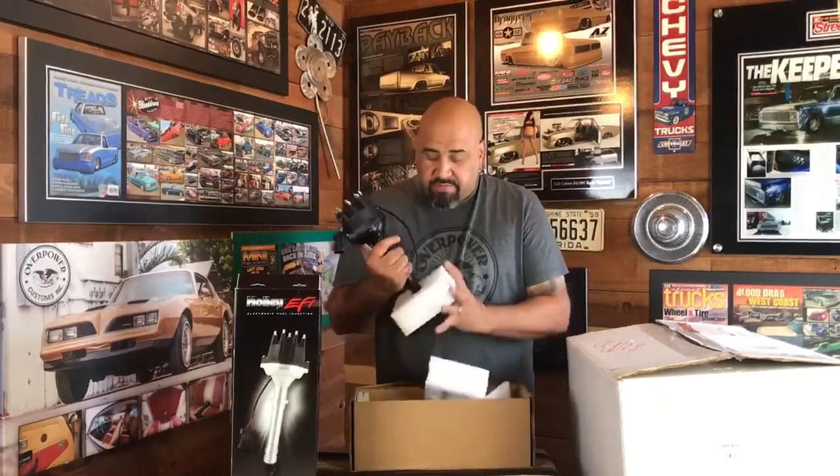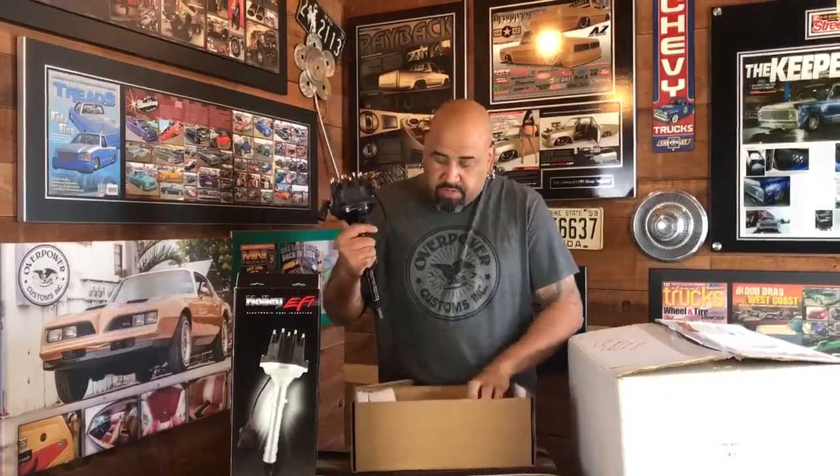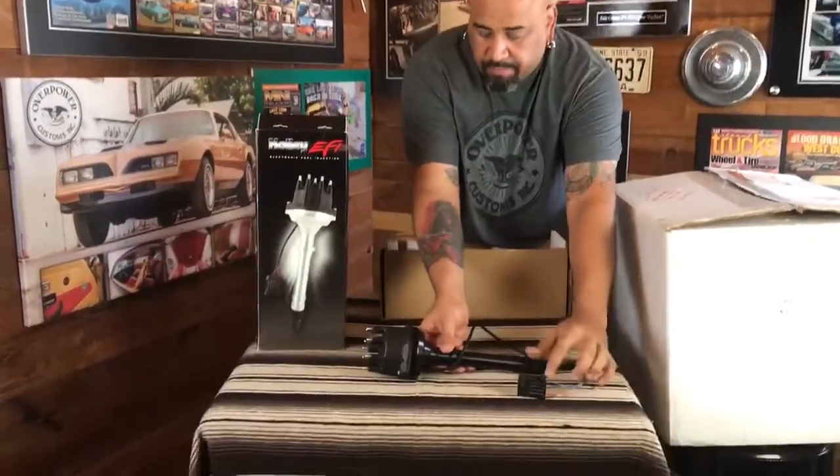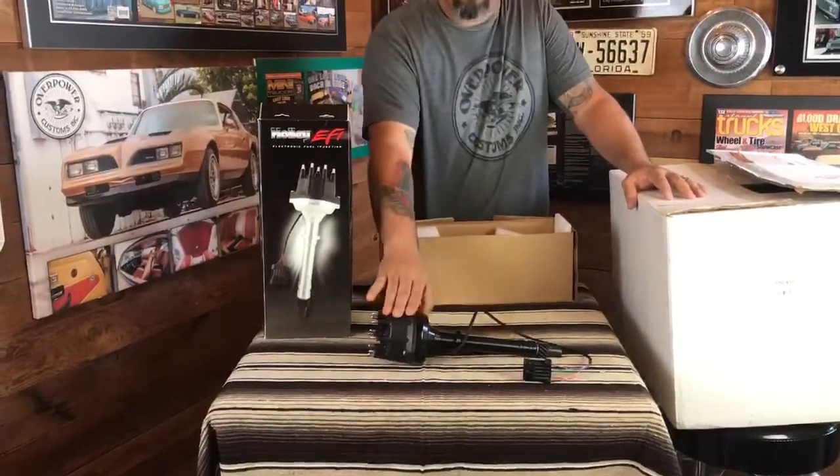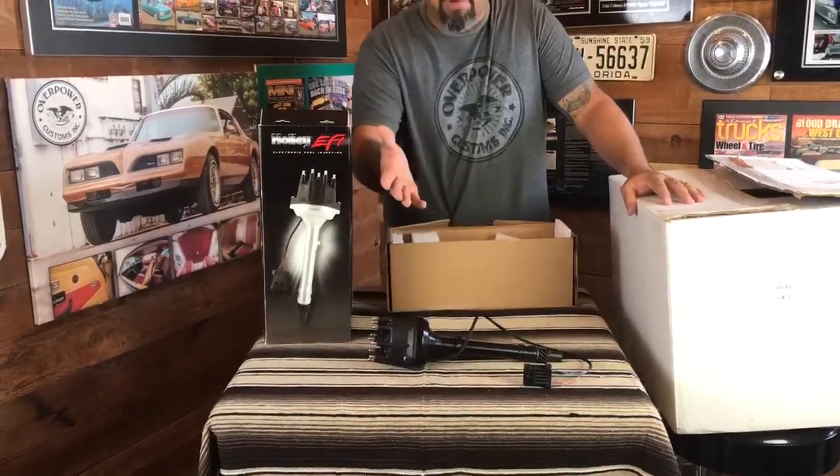This is going to be their new Dual Sync. It's good for small block and big block Chevys. This particular unit — the one you're going to look for — your part number is 565-200. 200BK is the black version; if not, 200 is the regular one.